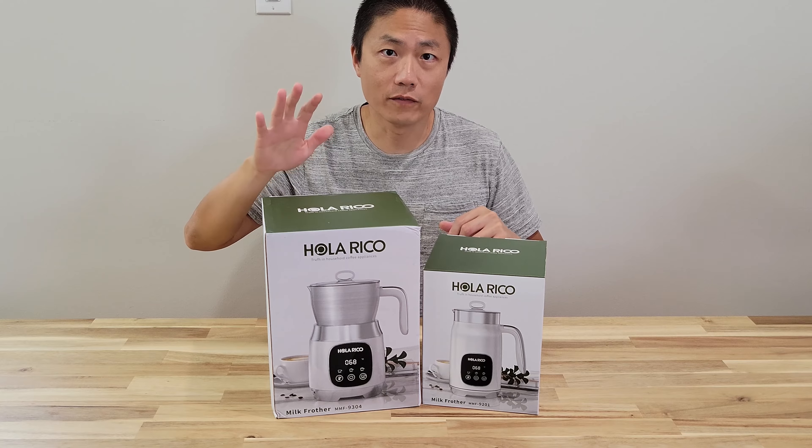Here is the milk frother itself. The tools are already inside, and they come with a spare as well. One is already installed in there; the other one you can just save for later. There's also a manual and instructions. So this is the smaller one — the 14 oz capacity milk frother.